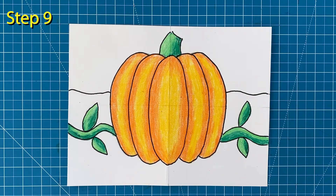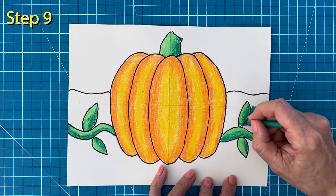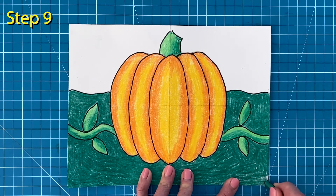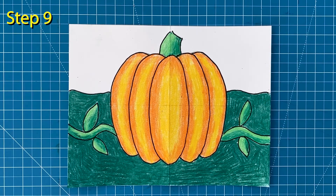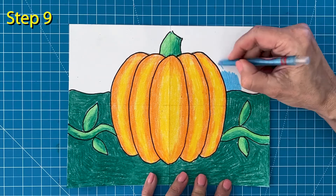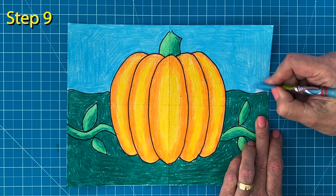I'm going to use a darker green crayon for my background color — any green will do. You just want something different than your vine color so all your shapes still show up. The last thing to color is the sky. I'm going to use my light blue crayon. Be sure to press hard so you get lots of solid color.